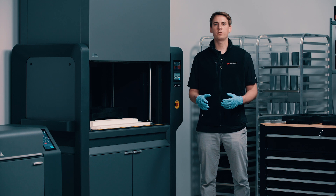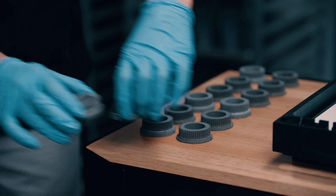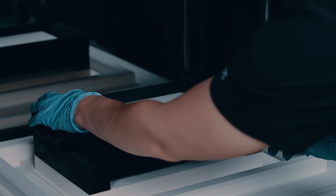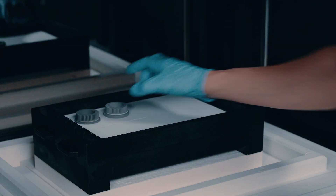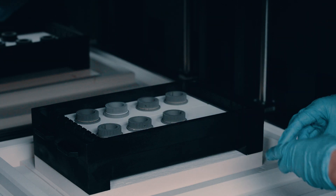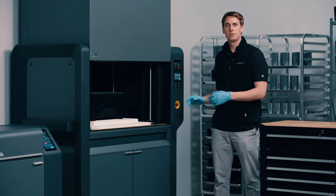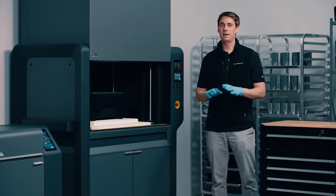Next we'll load up our retort shelf-by-shelf according to our instructions from Fabricate. Creating a tight seal is as simple as hitting this button here — there's no need for any manual tightening or any additional tools.